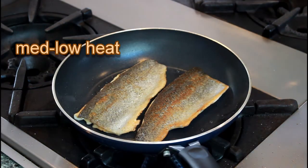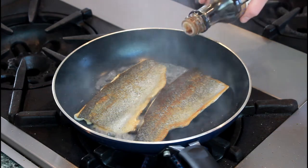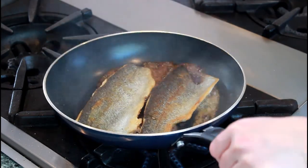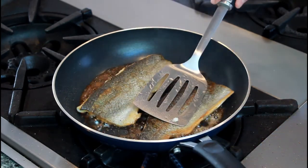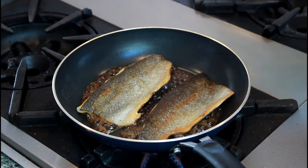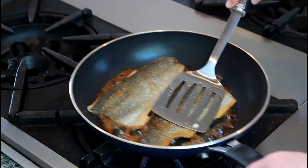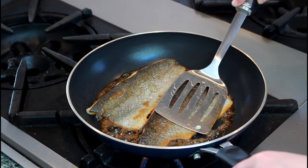Turn the heat down to medium-low and add 1 tablespoon of mirin and 1 tablespoon of Japanese-style soy sauce. I'm using low-sodium tamari brand. No need to go to an Asian market — these ingredients are so common that every supermarket carries them these days. Swirl the pan to coat the bottom with all this sweet and salty goodness. If some parts of the fish stick up, you can gently press on them with a spatula to help them pick up the glaze. Cook for a minute or two until it turns sticky and the bottom of the fish turns deep brown.